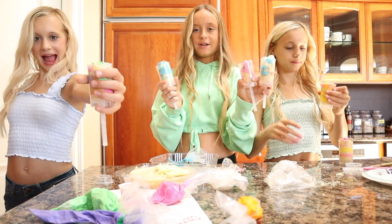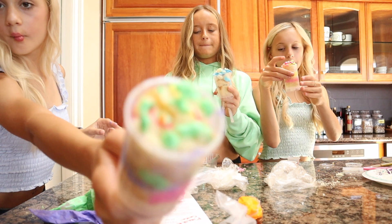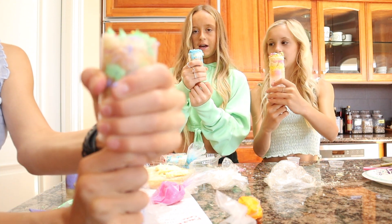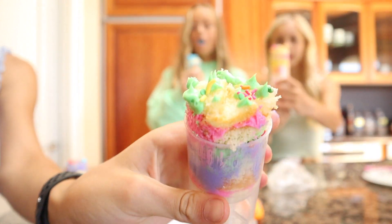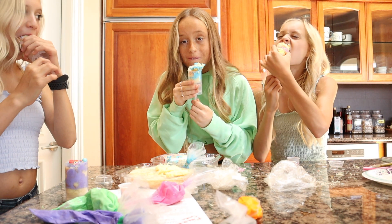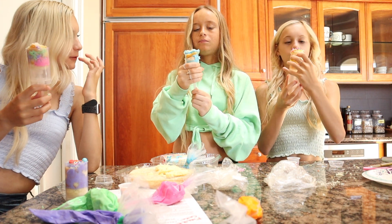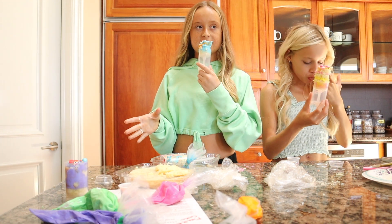We have finished! The twins are putting their last finishing touches on — they took so long. We're going to try one. I'm popping it up right now, so push it up. Be careful because it might not be sturdy. Three, two, one. So yummy! I like that they're pushed up because it's easy to eat. Like we said at the beginning of this video, we did not make any of this — they made all of this.